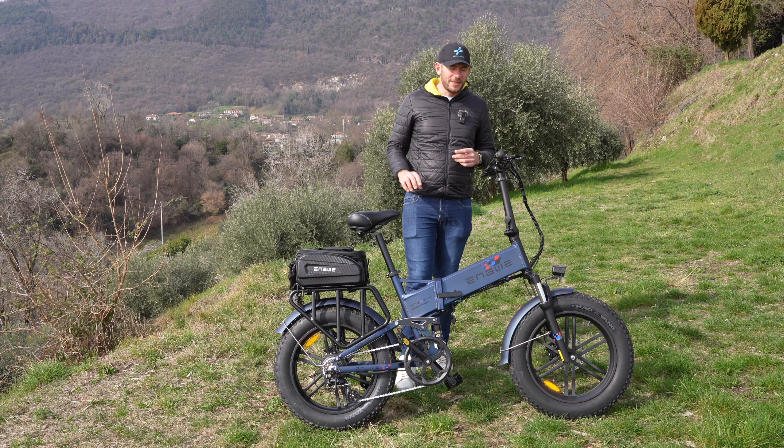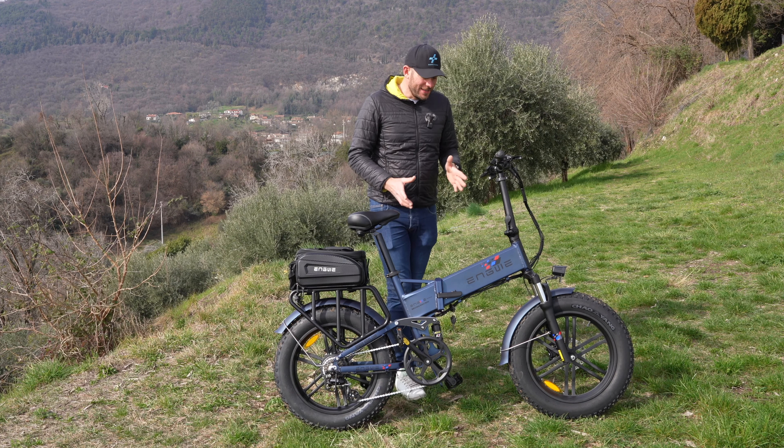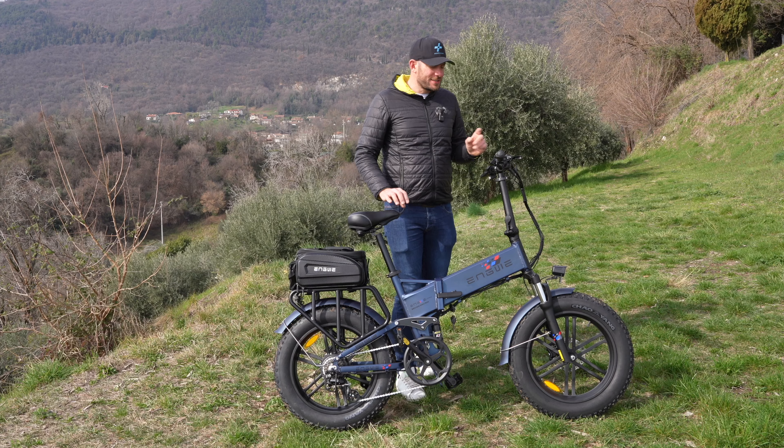Come mi sono trovato? Funziona. Chiaramente servono discese molto lunghe per ricaricare significativamente la batteria, però il sistema funziona.